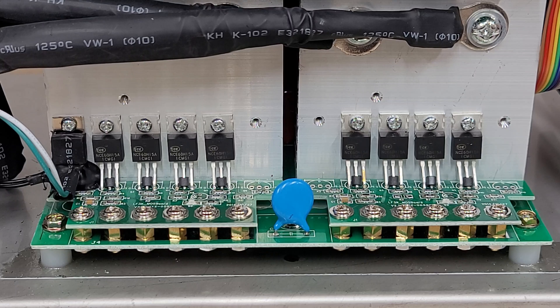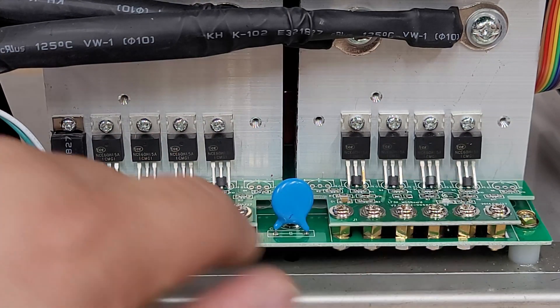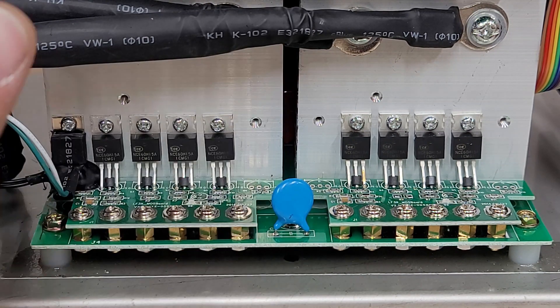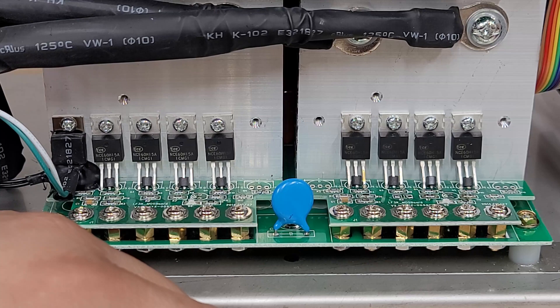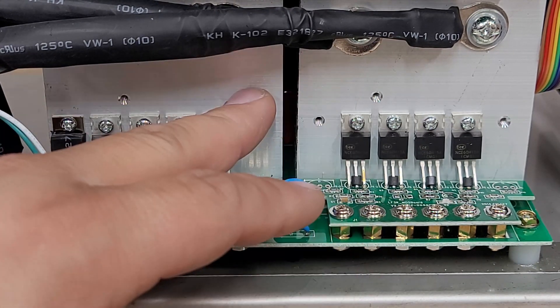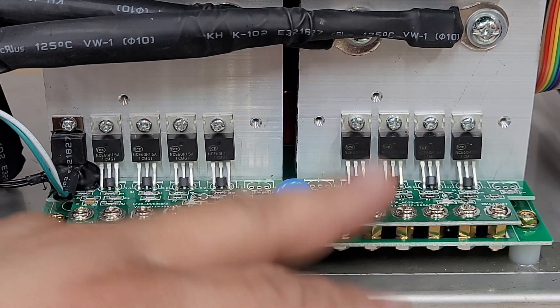I'm on the other side of the inverter now. The inverter is still charged with approximately 26 volts. We have no LEDs on here, so you might immediately assume these must be bad because there are no LEDs — but that's not always the case.